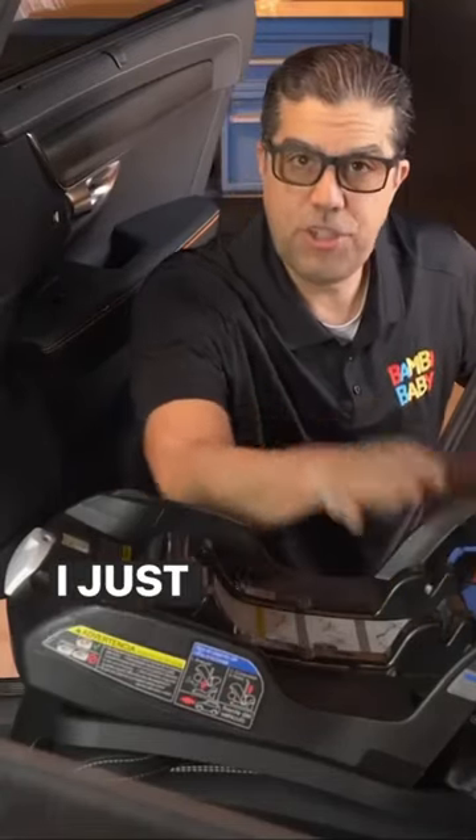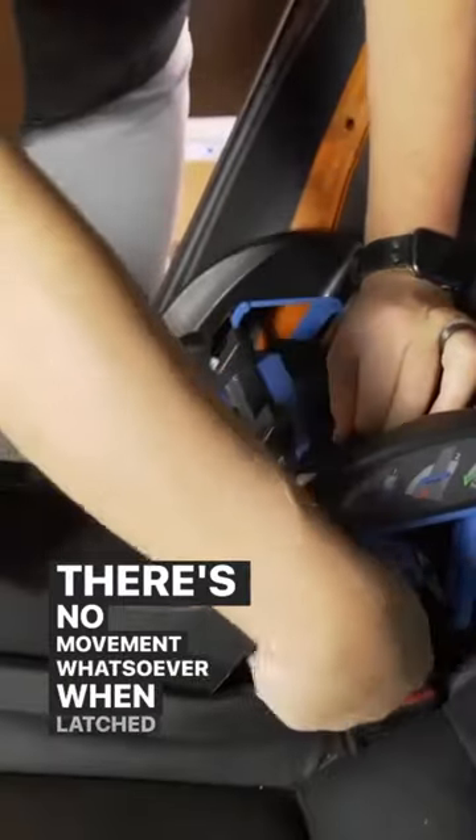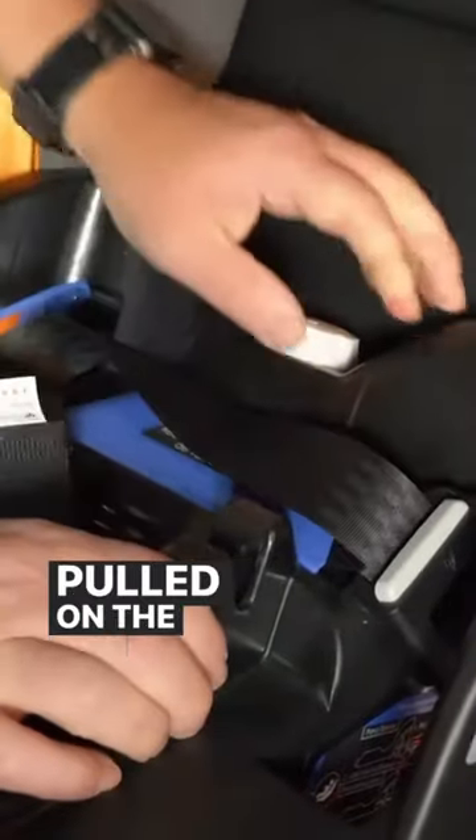Hey guys, it's Neil from babybaby.com. I just finished installing this Duna Infant car seat base and there's no movement whatsoever when latched correctly and pulled on the loose end.